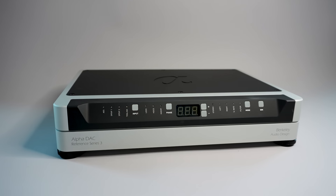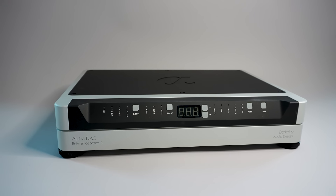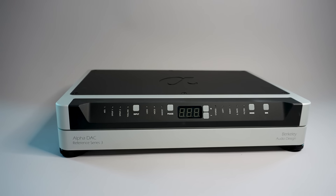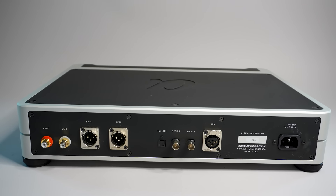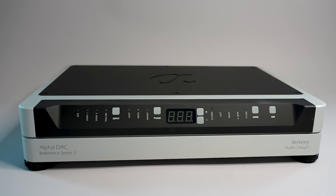I've said that there are six major audio issues that stand between listeners and a level of believability and engagement that parallels or even improves upon the live experience. The Berkeley Alpha DAC Reference addresses one of these major issues — that of amusical or non-musical digital distortions — and it does this more effectively than any DAC I've heard.